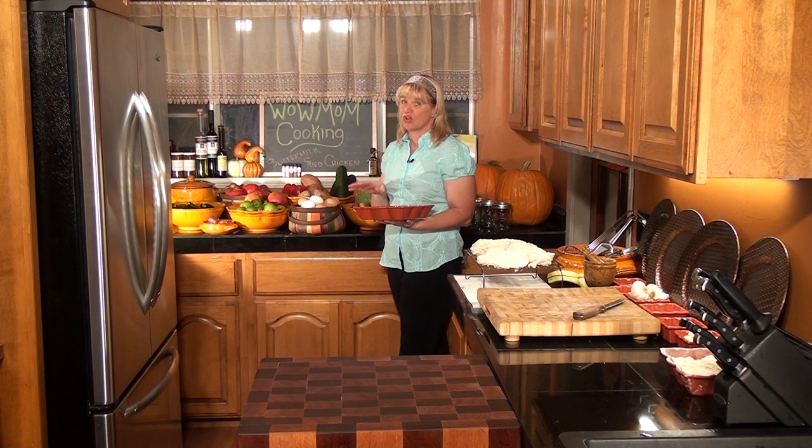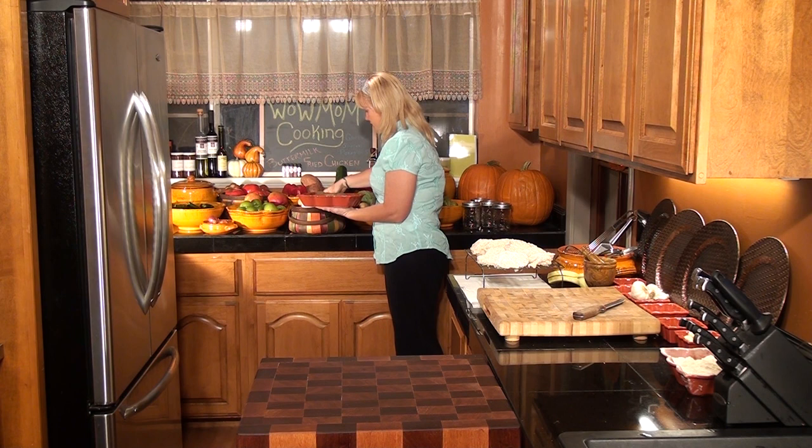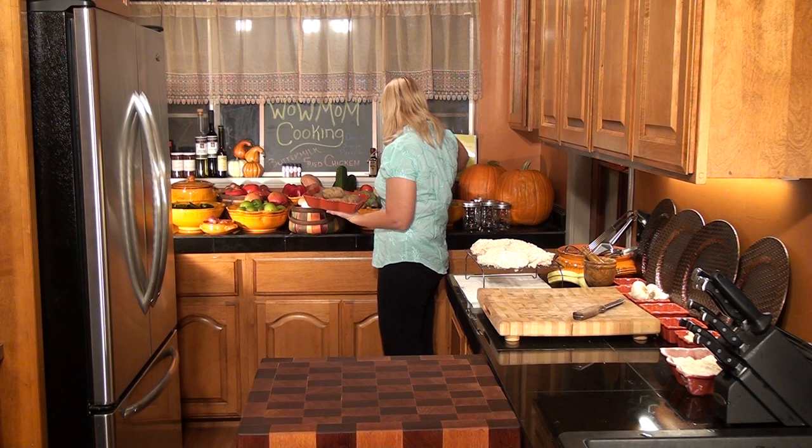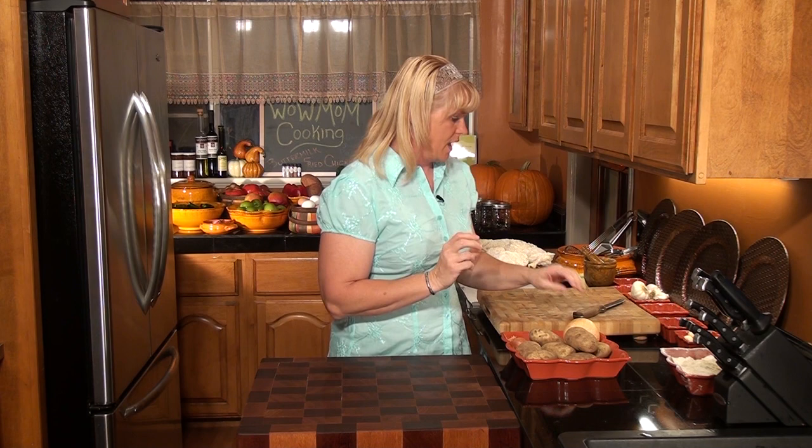Now that our chicken is all set aside getting ready to be cooked, we're going to get together our garlic mashed potatoes. We're feeding four people so seven or eight potatoes should be good. We need an onion, a nice shallot, and we've got some garlic already. So we've got this all ready and next we'll do our garlic chopping.